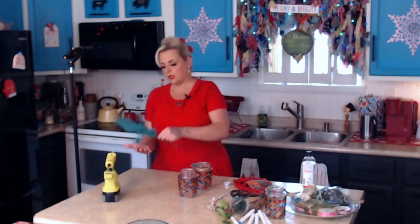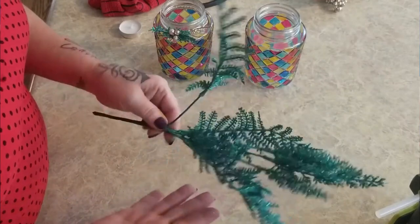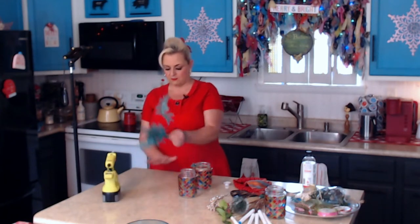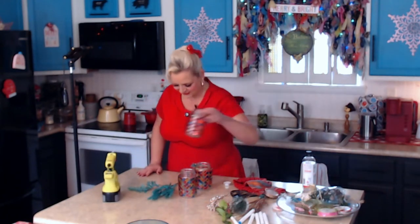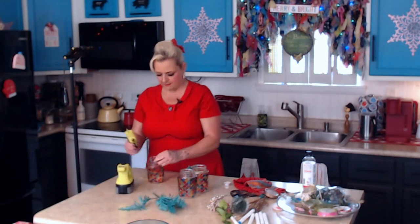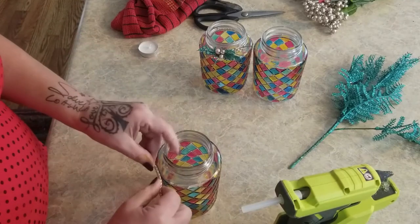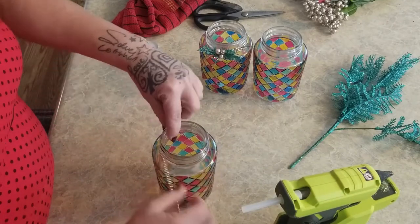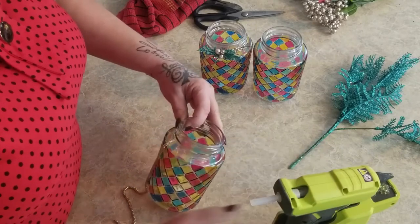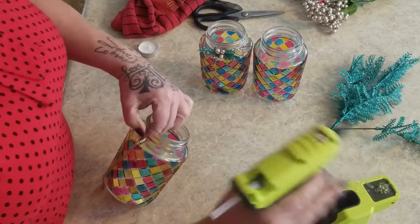I settled on these - aren't these gorgeous? They remind me of something you'd see in the 70s for Christmas, like something we had on our tree when I was little. They are getting glitter everywhere though! This is just an old piece of jewelry - I grabbed my glue gun and put a little dot of glue and kept adding a little bit all the way around, trying not to get too much glue where I don't want it.